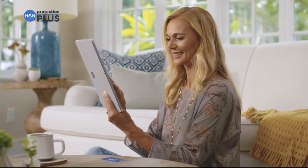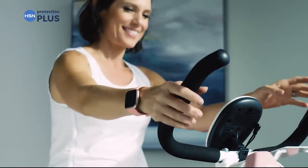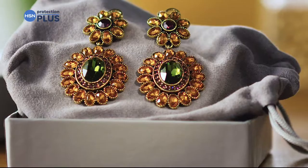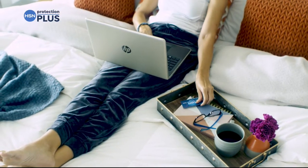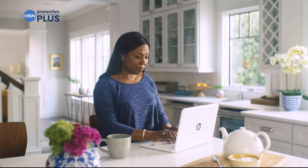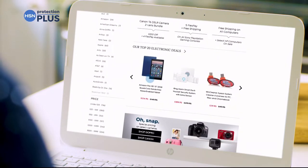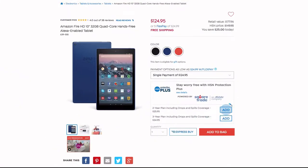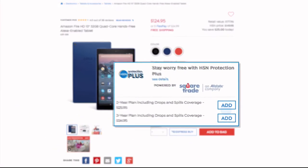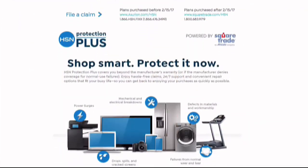Worry about one less thing with our Protection Plus plans at HSN. Computers, printers, cameras, fitness equipment, even jewelry can be covered with a plan that offers repair or replacement should something go wrong. Portable electronics feature accidental damage from handling, which covers unintentional mishaps like everyday drops, spills, and cracked screens. Shop smart and protect your purchase — it's easy to add when you're checking out. Search Protection Plus at HSN.com for more details.